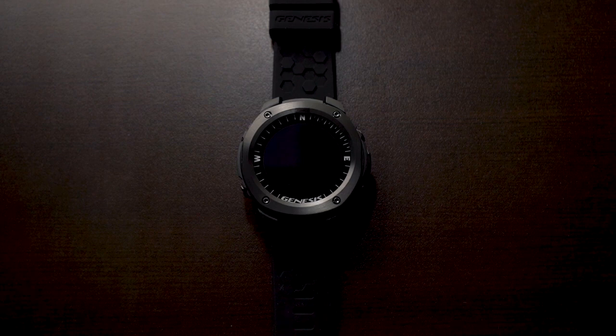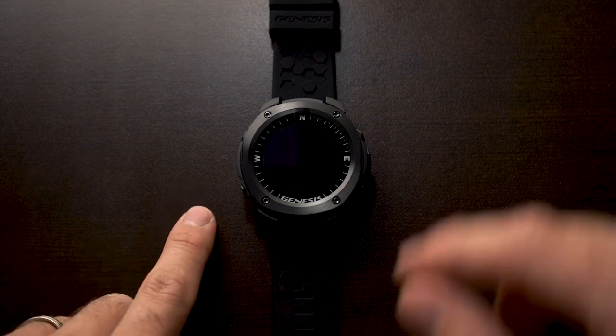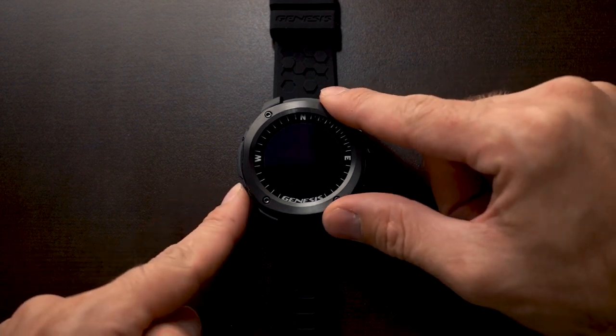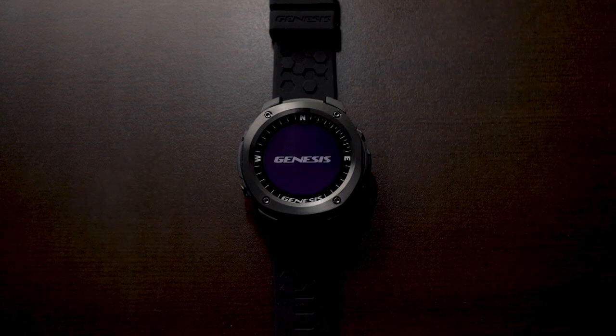In order to turn on your computer, you're going to press the power button which is located on the left side and the bottom button. Press and hold for 5 seconds. This will then turn on your computer and you will have access to the menus in order to set it up for your next dive.